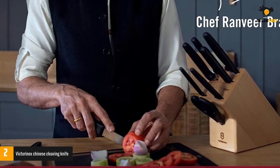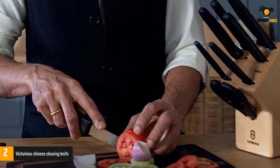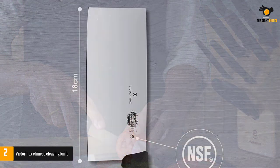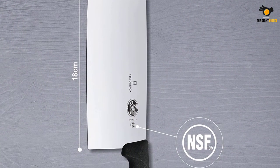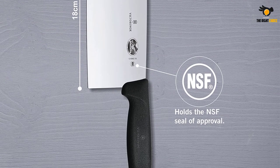This cleaver is capable of slicing, chopping, and mincing — but it can also crush, smash, scrape, and scoop. The Victorinox Chinese Cleaver appears to look like a standard cleaver, but the knife features a fine blade that is capable of so much more.